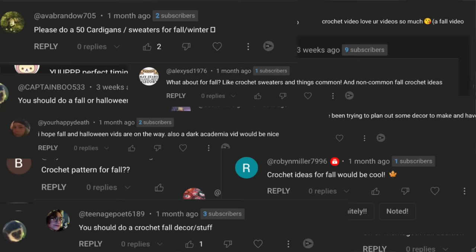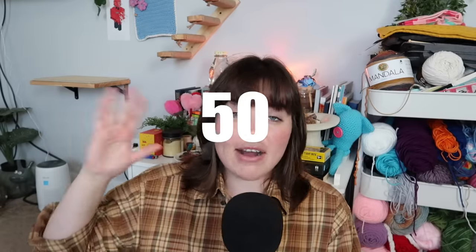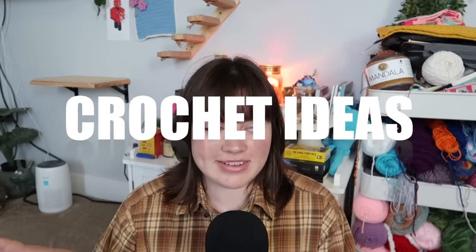Today's video, we're going to be doing another highly requested video, which is 50 fall crochet ideas. I'm fully aware that we're in the middle of September, but fall technically starts around the end of September, so I figured I could get this video out to you so you guys have a little bit of time before fall officially starts to start working on your projects, your blankets, decor, or things like that, so they're ready for the fall season.